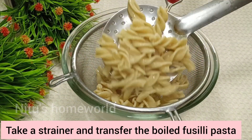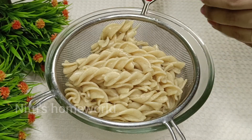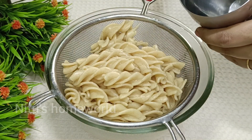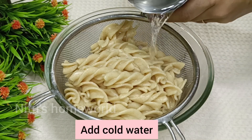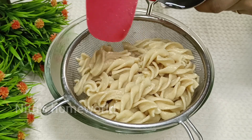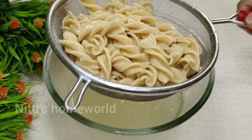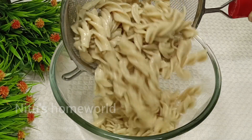Now we have to remove the pasta using a strainer and wash it with cold water so that the cooking process slows down. Pour cold water over it, wash it well, and transfer it to a bowl and set it aside.